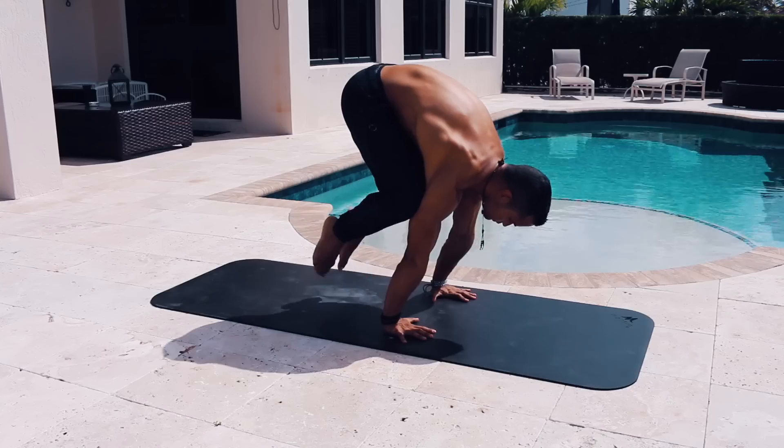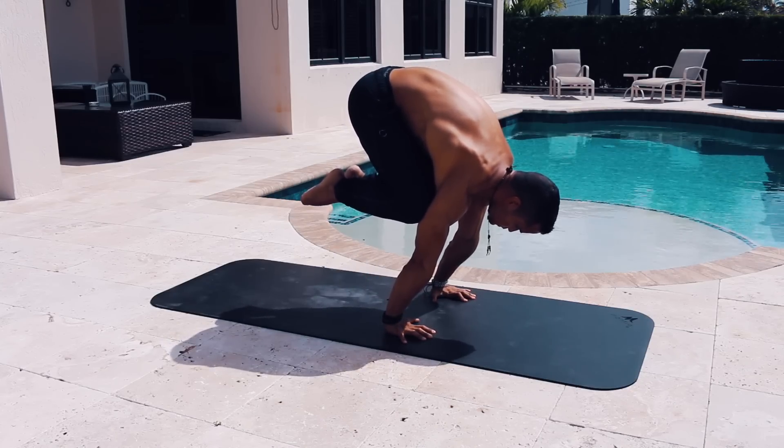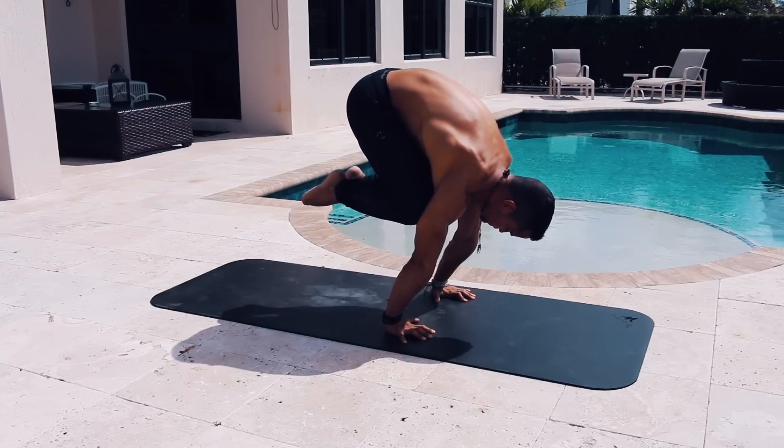Crane pose is a variation of crow with your arms straight and can really help you develop straight arm strength. These poses may each require a separate video to explain in detail, so if you're interested let me know in the comments below. But for the purpose of this video, keep in mind that balance is not only achieved in a handstand — you can do many arm balances, and even standing positions can really help your sense of balance. Give all these positions a try and I guarantee your sense of balance is going to skyrocket.